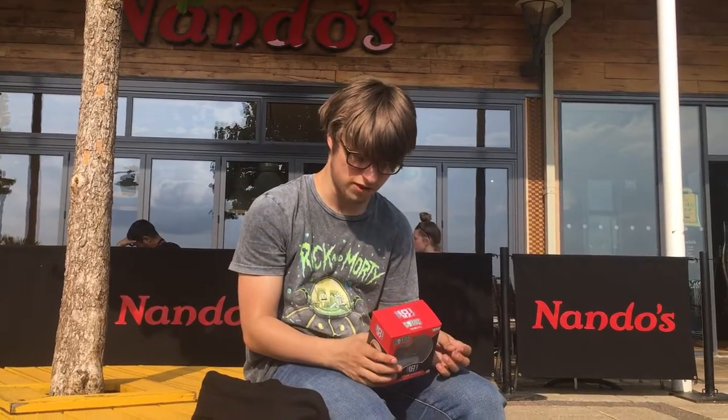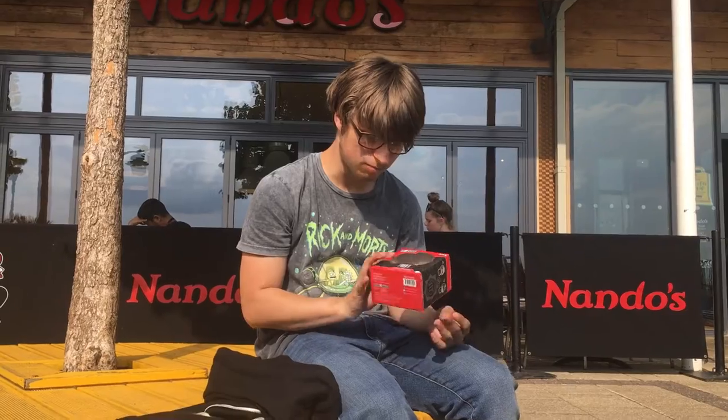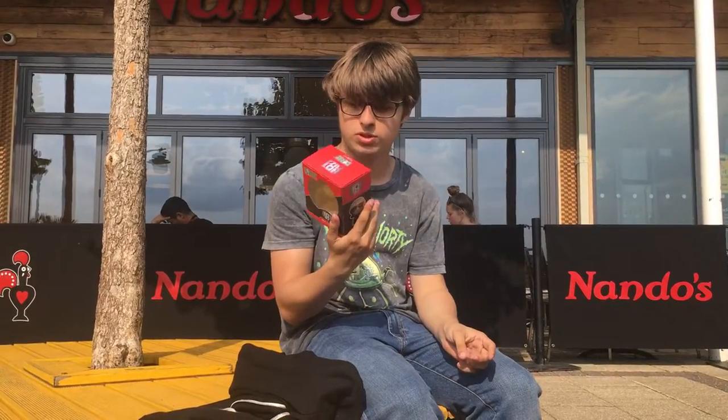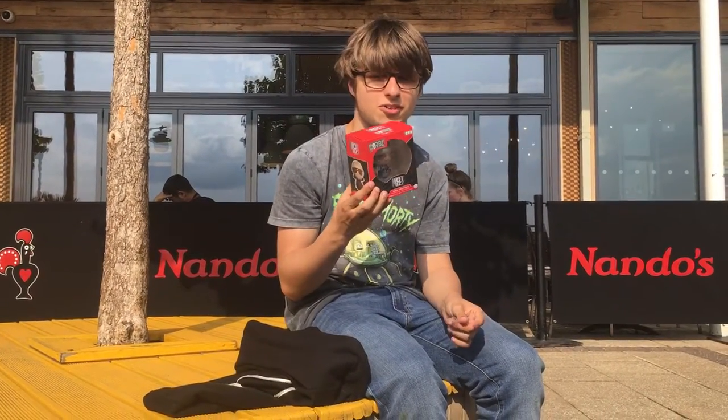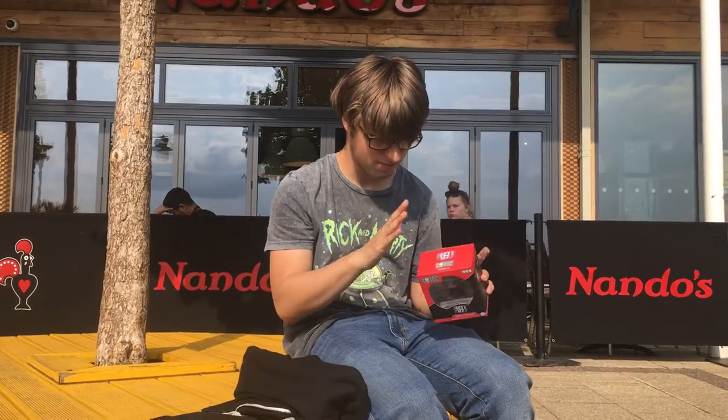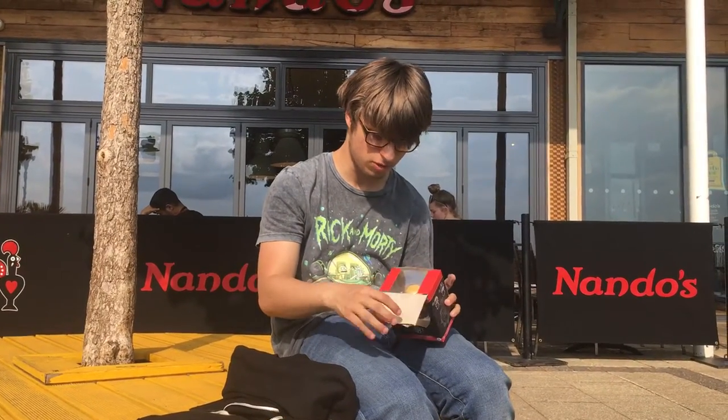Hello YouTube, Josh here over on Truth. Today I'm going to be unboxing a Hot Fuzz Forbes figure. I got it for 2,000 tickets at Namco — I saw this and I saved up so long for it. I'm almost upset that it took so long, but I'm going to be unboxing it. Let's just pop this open.